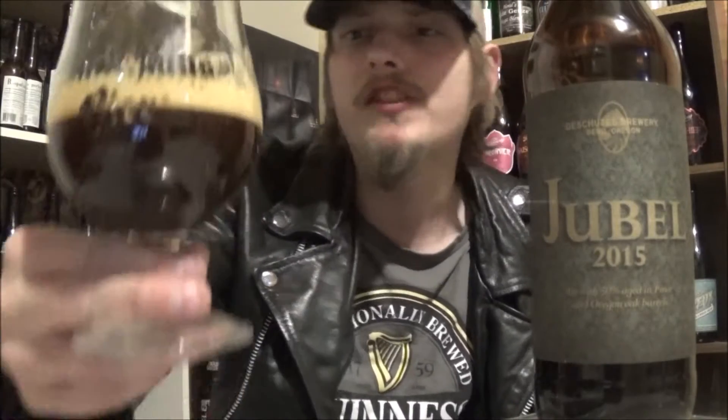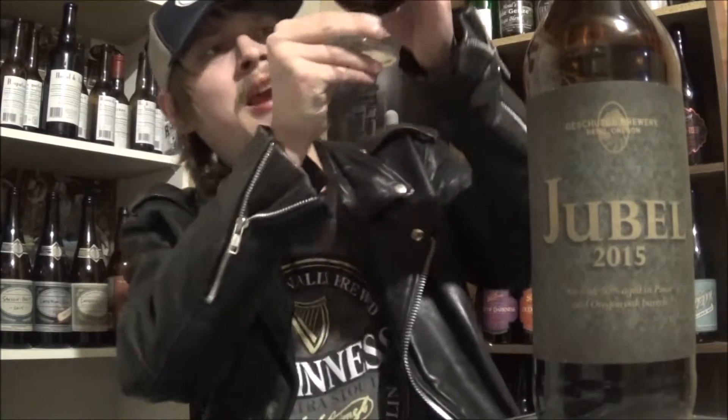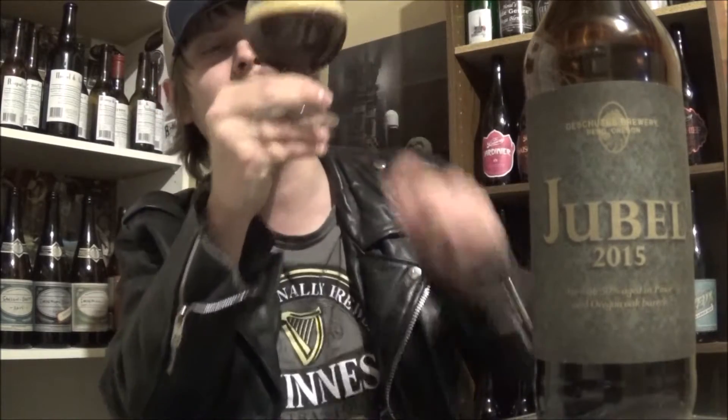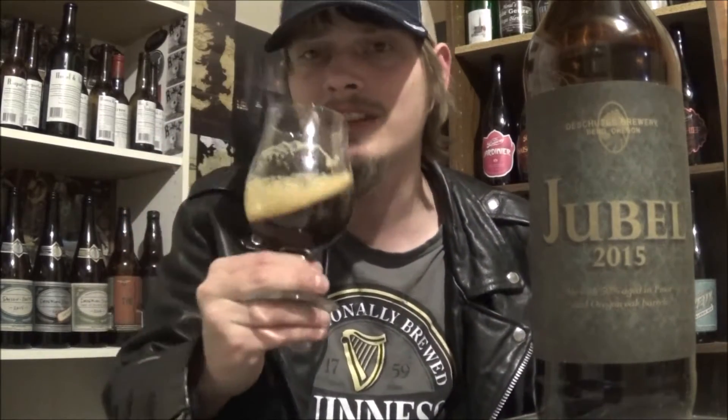But yeah, let's get this unwaxed, popped, poured, and see how it is. The appearance on the Jubal 2015 — really beautiful color to it. Deep mahogany ruby red color. Nice amount of transparency to it, it's got a bit of a murk to it. Looks really good. A finger of a really creamy, compact, tan head. That looks absolutely amazing. Bit of alcohol legs on the glass.